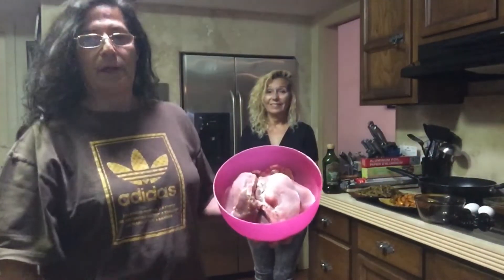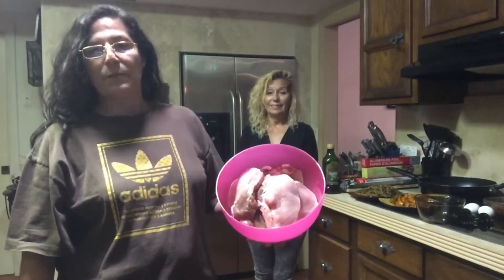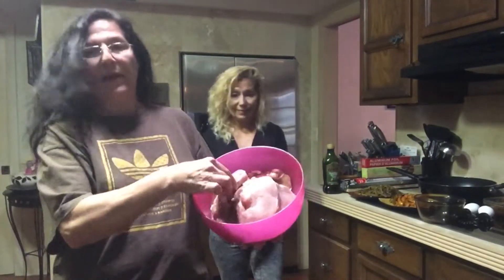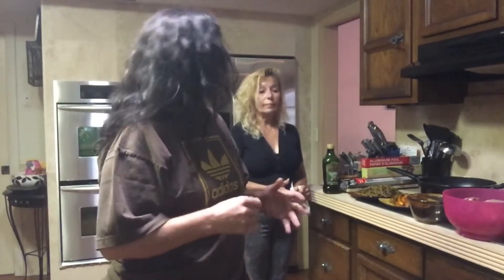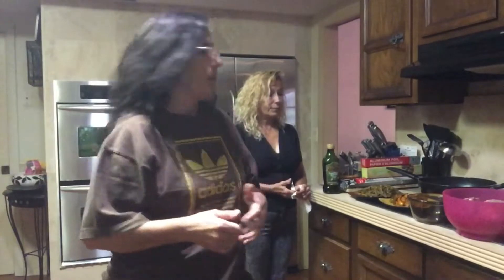There are six pieces and they are very nice — as you can see, no fat. We went ahead and pre-cooked some of the sides because they take a while, and we wanted to speed things along a little bit in the video.